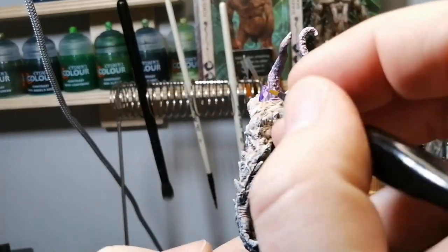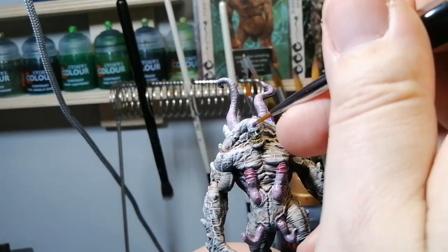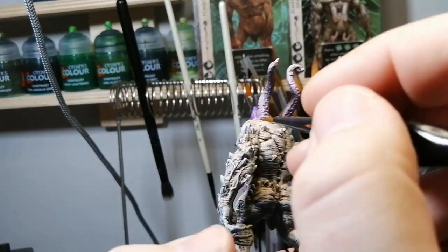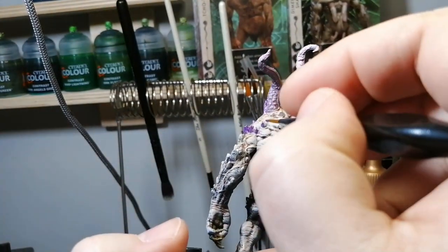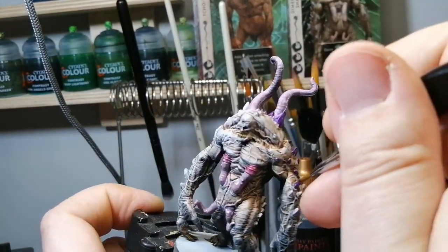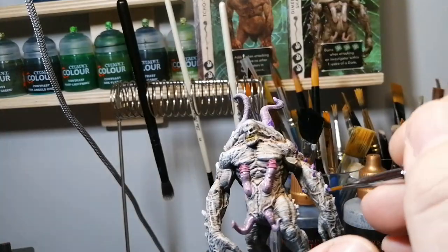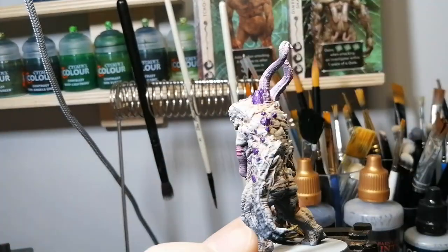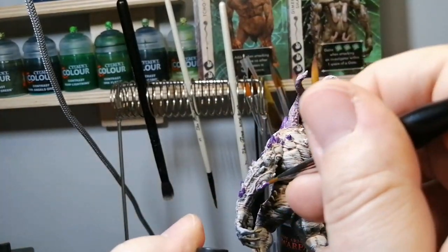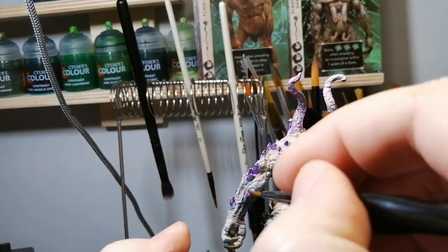Using Alien Purple on all of the stones — this is the longest part because he's got all these little crystals coming out of him. As I was painting him, he reminded me of Doomsday from Superman. If he didn't have the tentacles, he'd be a perfect Doomsday replica — same crystals coming out of him, same mannerism and look. I don't know, maybe they based it on him. CMON does that a lot with their miniatures, basing them on lore, folktales, or movies.